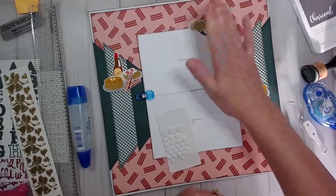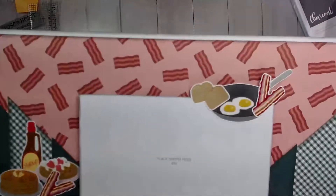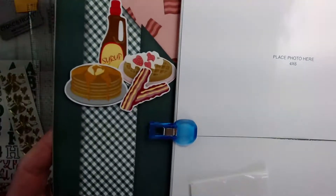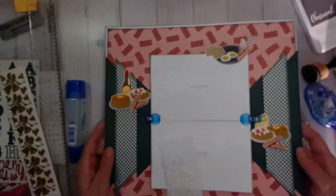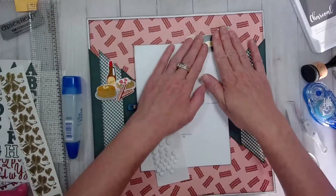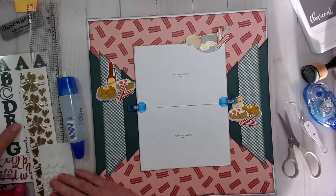It kind of creates a corner frame there. So now we are to the title — there's my embellishments. I didn't say that right — I said something like 'smellishments' or 'spellishments.' I don't know what I say. High school educator here.